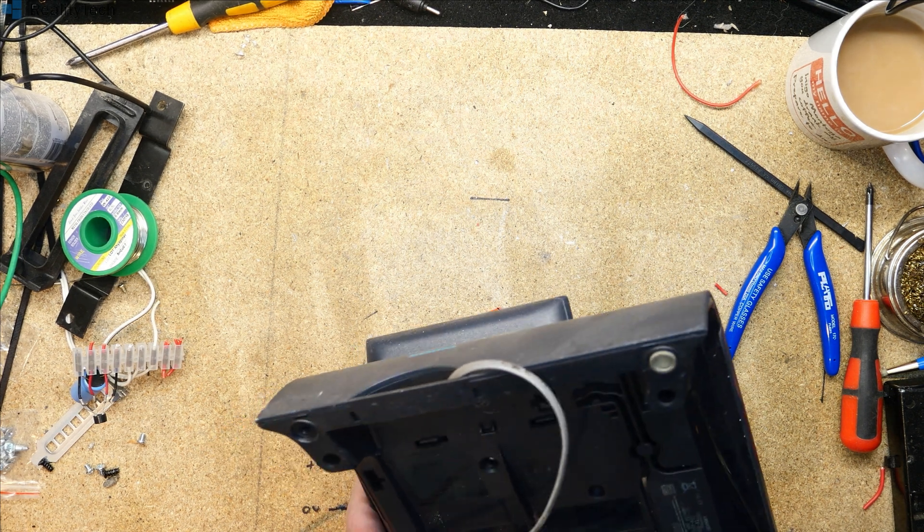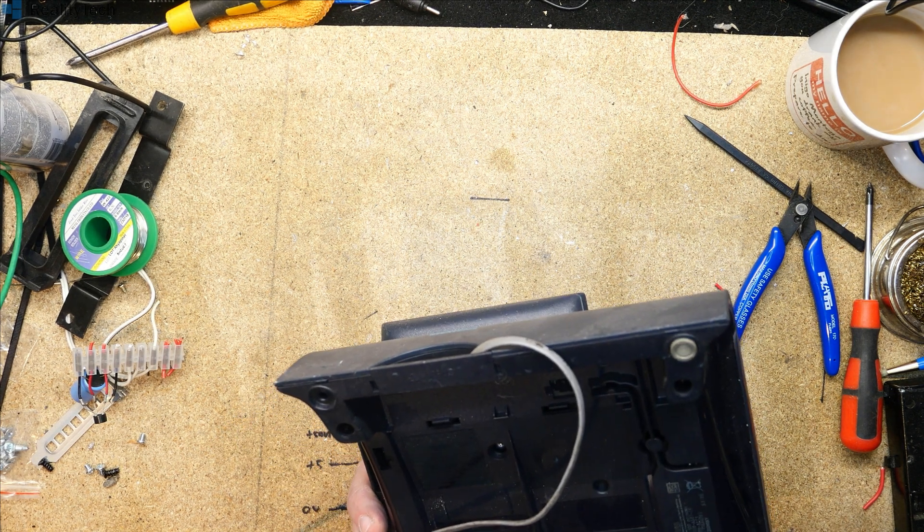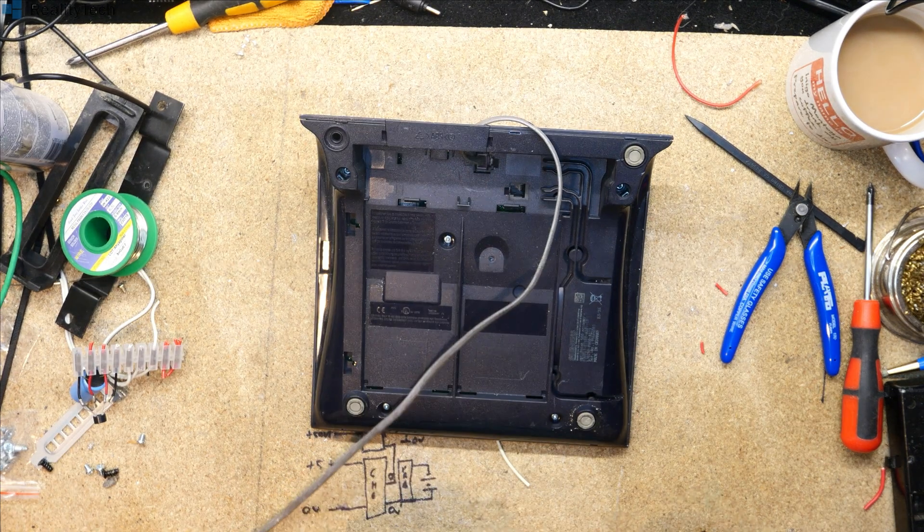So we will take this apart — actually no, I'm going to need to go and get some different screwdrivers, which I will do now.